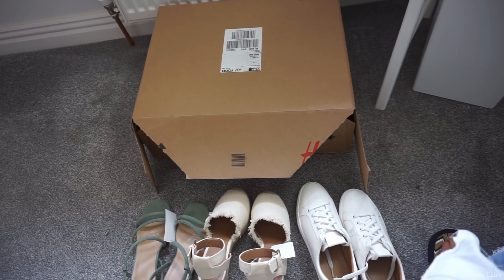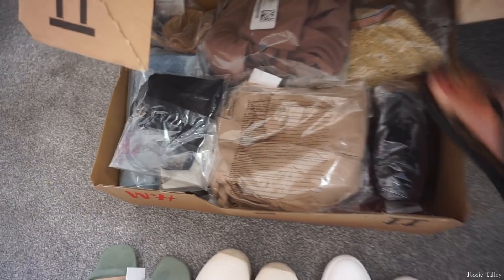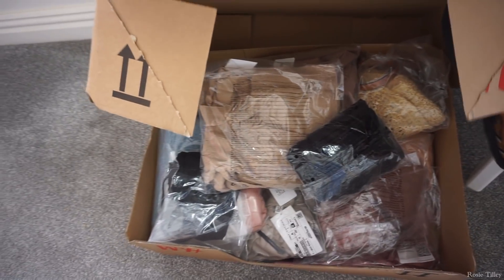This is my huge box from H&M — there is literally so much stuff in here. We have a lot to get through, so I'm not going to let the intro drag on. We're going to get straight into it. I'm just getting all my paperwork together so I can tell you how much everything was and what size I bought.